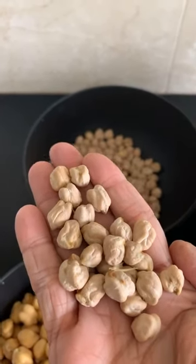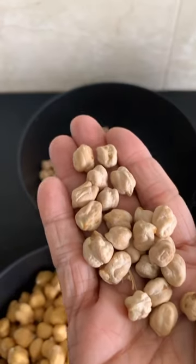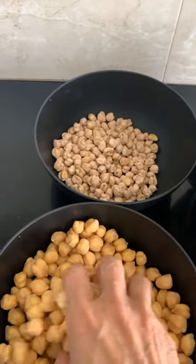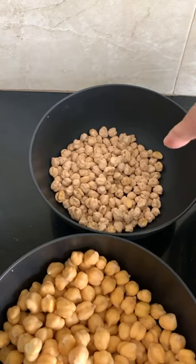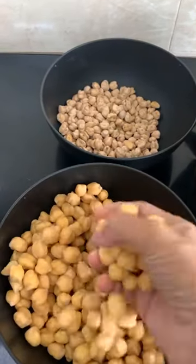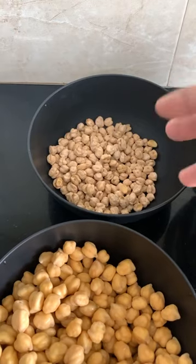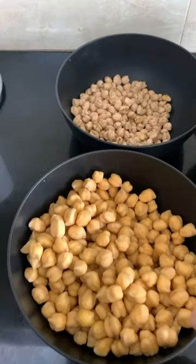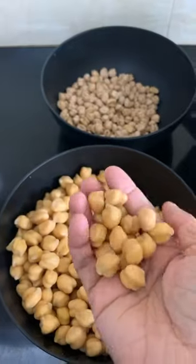Chickpeas — also called chana, chole, or garbanzo beans — you can call them whatever. These are the ones in a raw state. To make hummus, you have to soak them; I prefer soaking them a minimum of eight hours or overnight. This is what happens when you soak them. One cup of raw chickpeas after soaking overnight gives you double the volume — so one cup of raw chickpeas becomes two cups of soaked chickpeas. And now these need to be cooked.